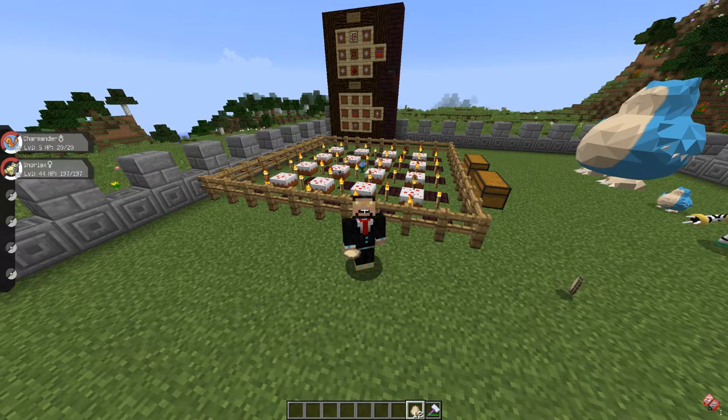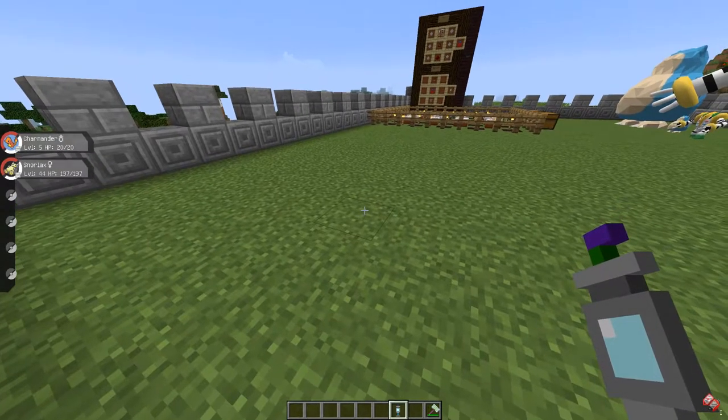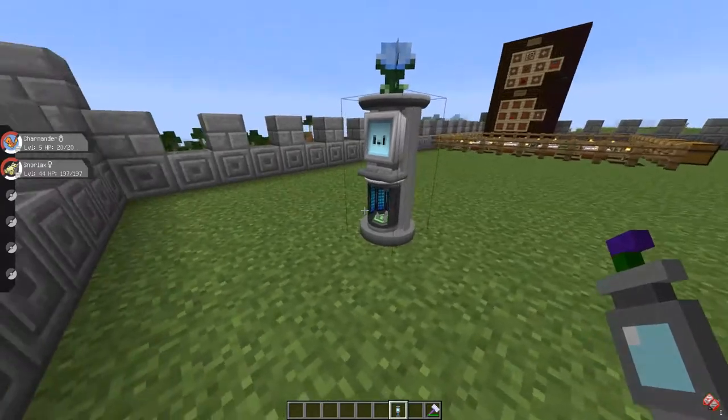There are ways to manipulate the IVs, the nature, and the growth of the transferred Pokemon just by assigning a couple of held items, and I'll talk about that later. So now you have a wrench block — just place it down.